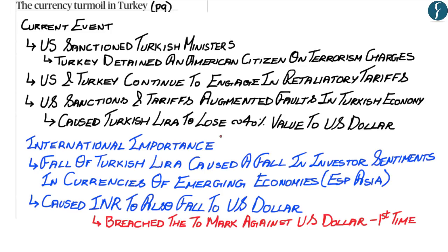However, the international importance of the fall in the Turkish lira is of a temporary nature. What is required to be seen in the future is how the Indian rupee moves forward against the US dollar. This news is currently in transition and we'll have to wait and see how the rupee moves forward.